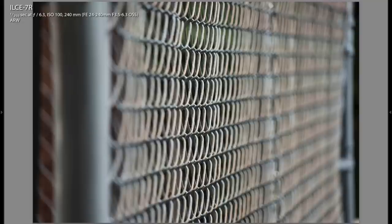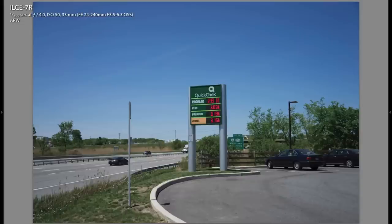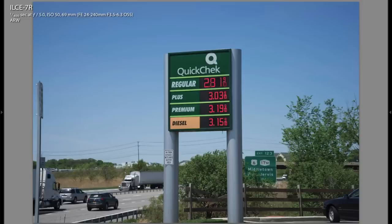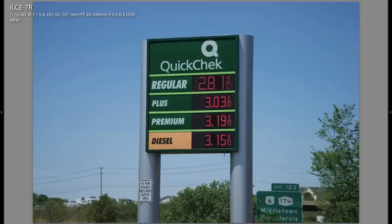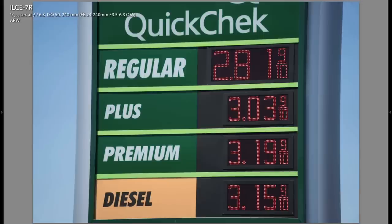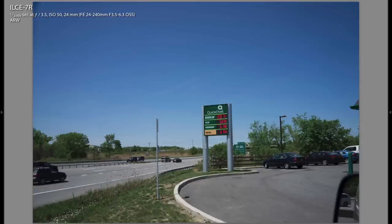Here's a shot of a fence at 240 millimeter at very close range. I want to show you the focal length range one more time: here's 24 millimeter, about 33 millimeter, 48 millimeter, 69, 101 millimeter, 152, and 240. You can see quite the range from the same lens.